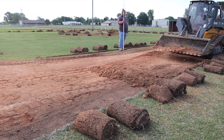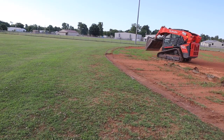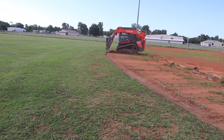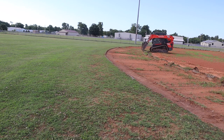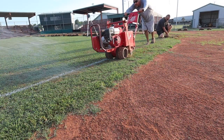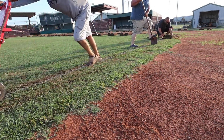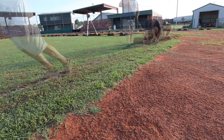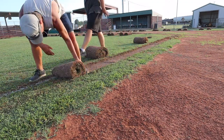Step one was just removing excess material from where the base paths used to be with the John Deere skid loader. We piled this on the infield so that we could raise the level of the entire infield a little bit. At the same time, the Kubota skid loader was pulling sod off the backside of the infield — that had already been cut with the sod cutter, but it was not turf that we wanted to reuse.